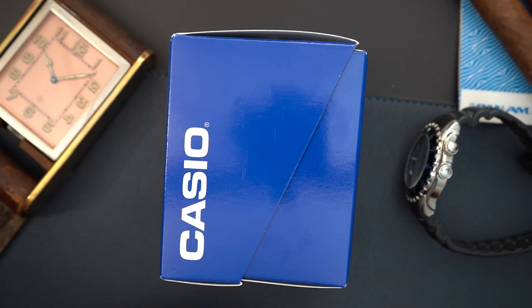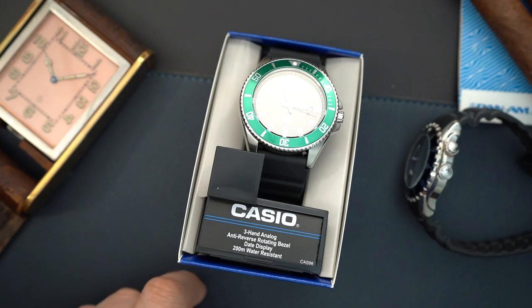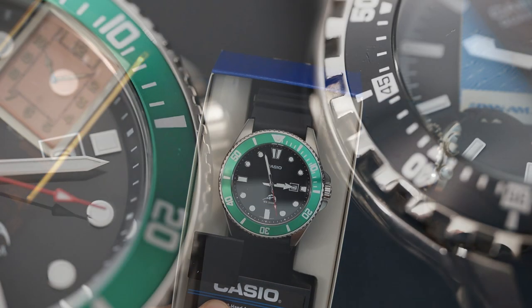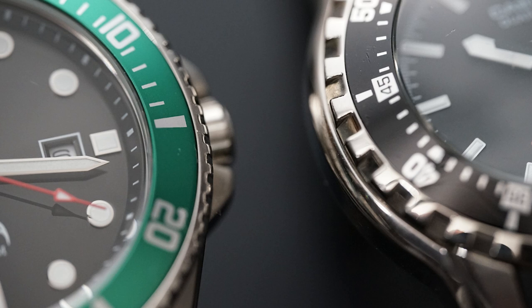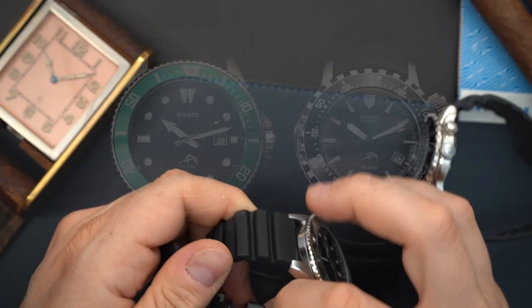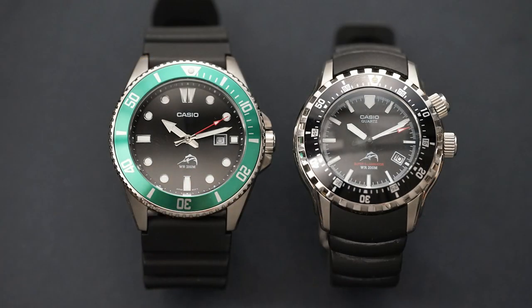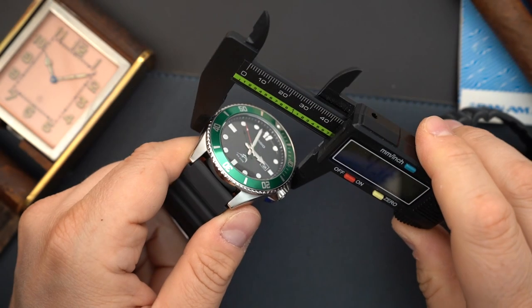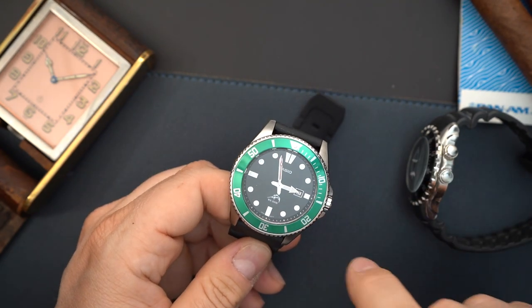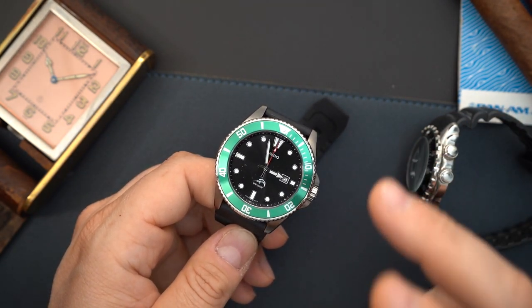We have the modern version here in the box — this is a black dial with a green bezel, and I believe it's the aluminum bezel version. This is a larger watch, which surprised me; I didn't look at the specs when I purchased it. I thought it was around 42 millimeters but it's actually 44 millimeters. The green bezel is why I bought it — I really like the look of this watch.